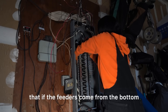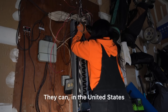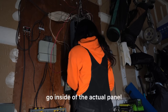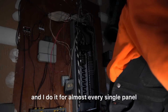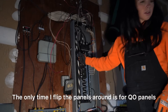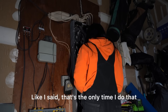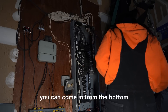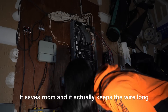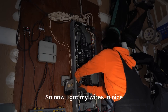Someone asked on one of my videos: if the feeders come from the bottom, do you have to flip the panel over? That's not true — in the United States they can go inside the actual panel alongside the branch circuits; that's totally normal. The only time I flip panels around is for QO panels the customer has specifically requested upside down with feeders coming from the top. Otherwise it's completely fine — as long as you have the space, coming in from the bottom and going all the way to the top saves room and keeps the wire long.